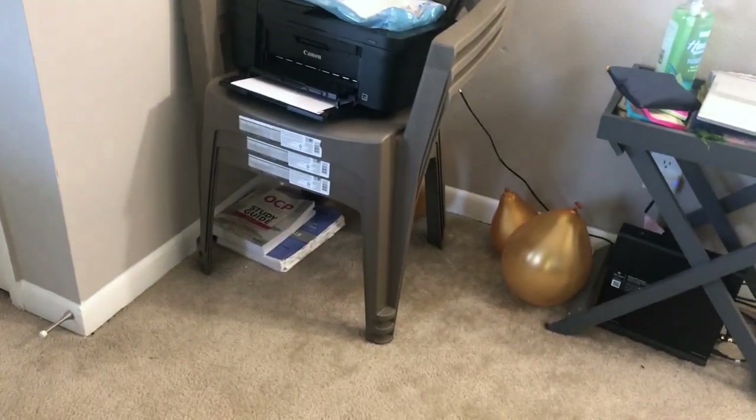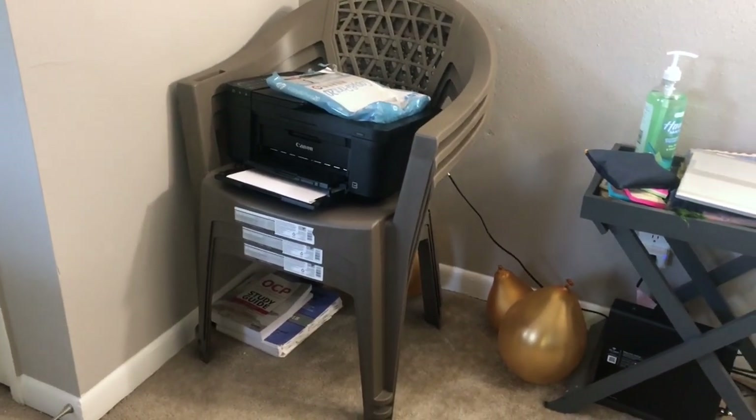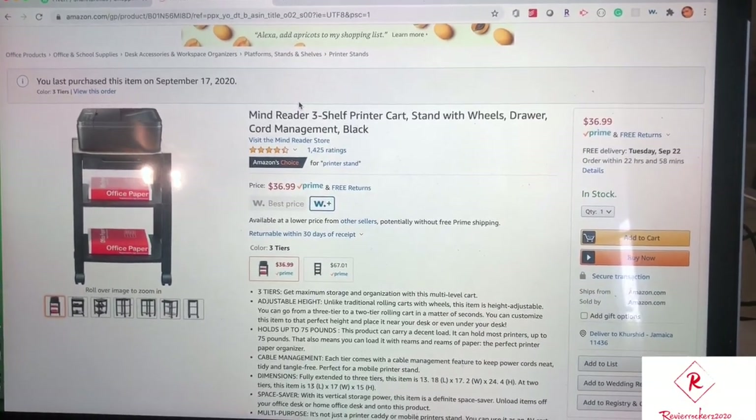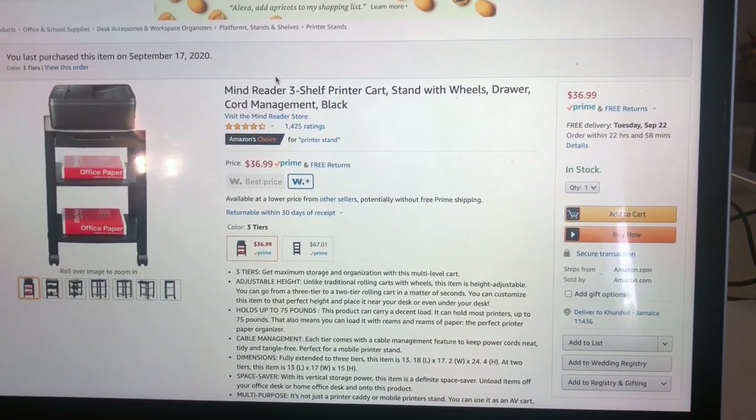Damn, this corner in my place looks so messy — I need to organize this place. Welcome to Review Rockers 2020 channel! Today I'll be showing you how I set up a product that I purchased from Amazon and how I reorganized the messy place I just showed you.